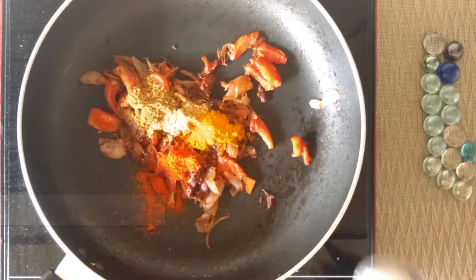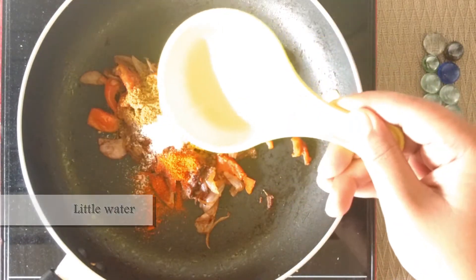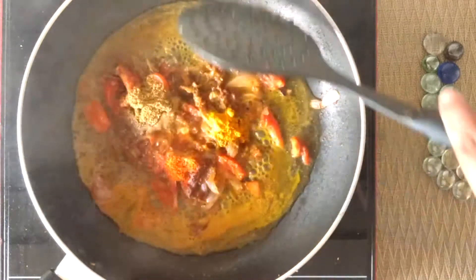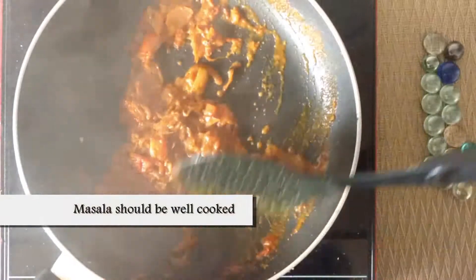Add salt to taste and a little water to prevent the masalas from burning. Mix well until the masalas are well cooked.